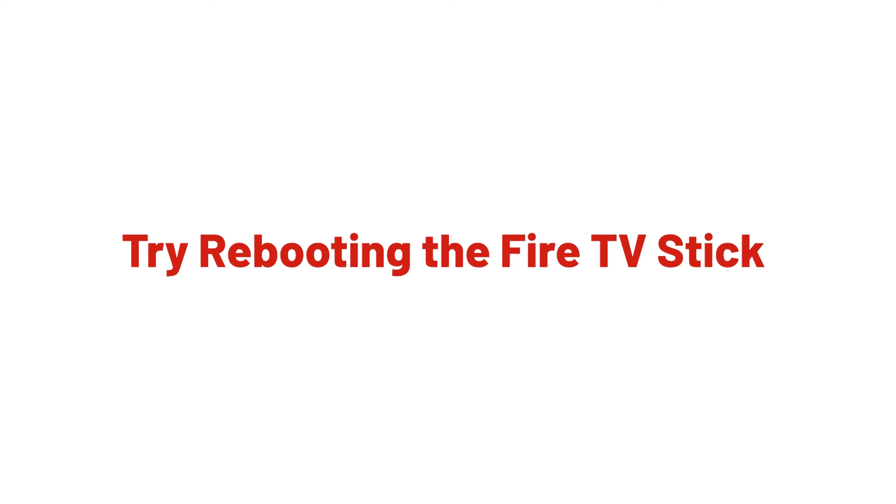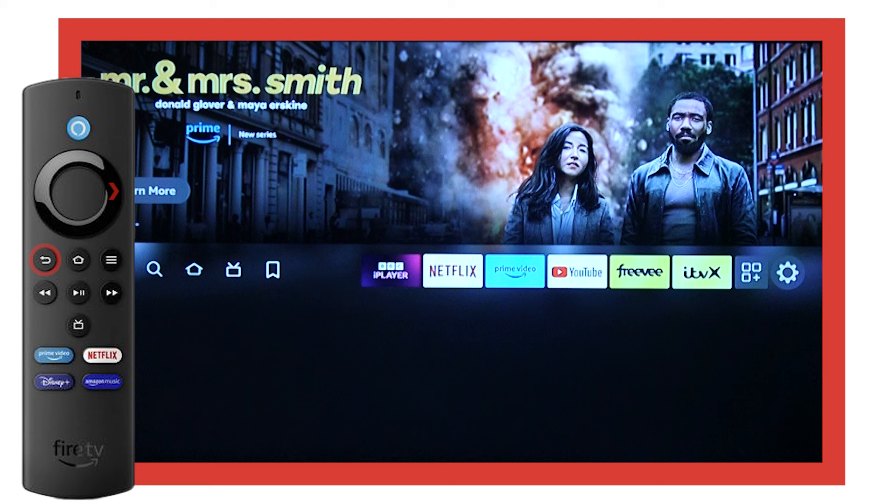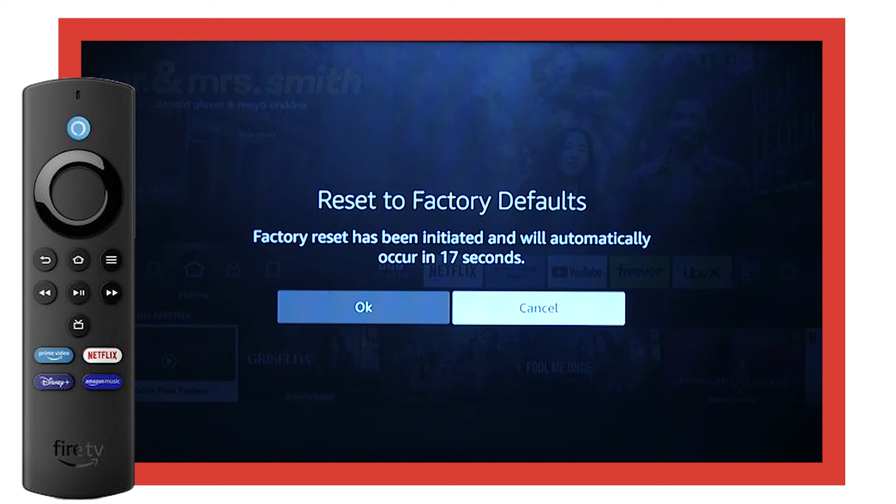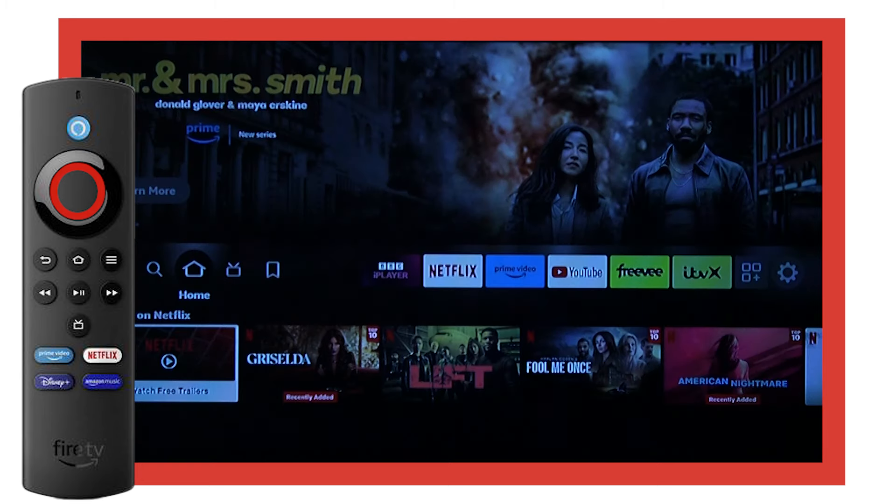Firstly, try rebooting your Fire TV Stick. Press and hold the right and back buttons on your remote for about 5 seconds, or until the reset screen appears. Next, use the arrow keys on your remote to highlight the reset option. Then, press the Select button to select it.